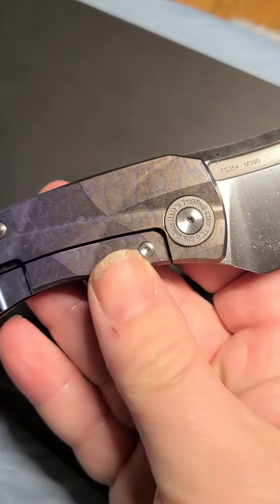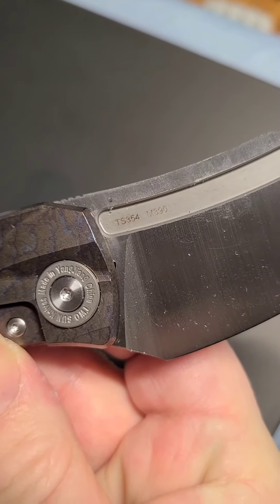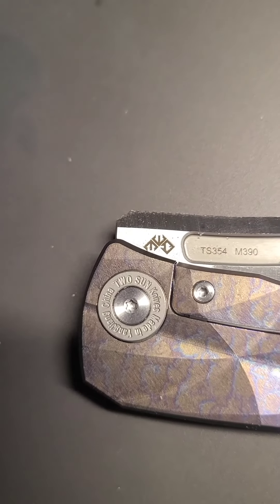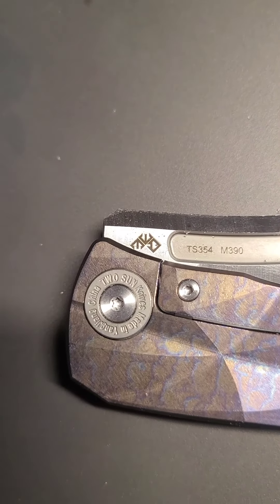Then just like a regular frame lock, I suppose. We've got the TS354, and I missed the Mazwan Mokhtar design logo — right in the middle there is the logo. So I am officially blind. Cheers.